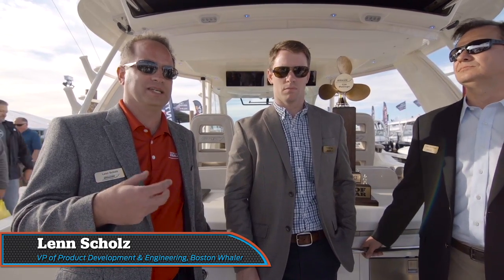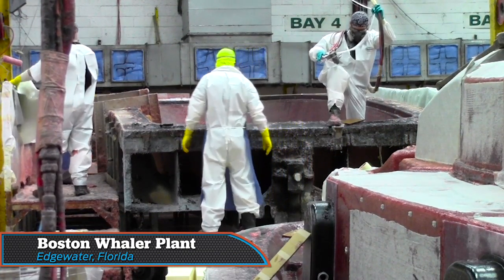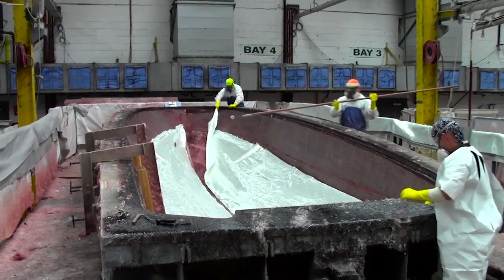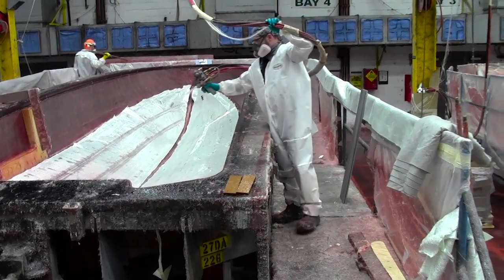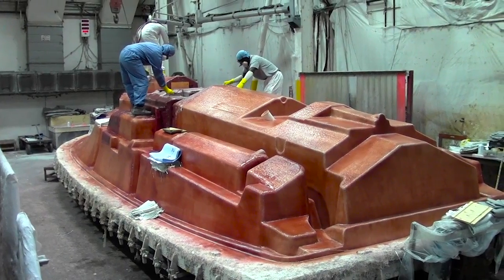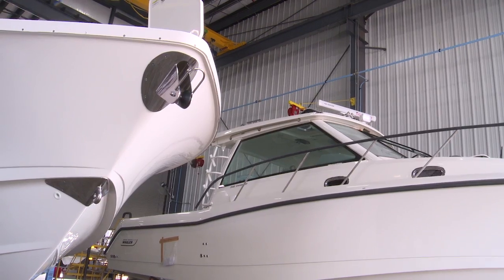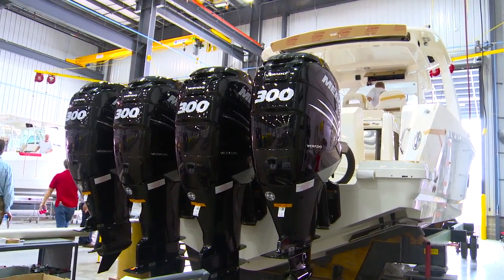Six months prior to the beginning of the design process, we started focusing in on the engineering of the tooling — the actual molds we built to produce the 42. We went into a project where we engineered the tooling as a scaled-up version of the 37, to see what we could do with the 42 mold set to not have it weigh any more than the 37. And at the end of the day, we've got a mold set for the 42 that weighs just as much as a 37 Outrage at 60,000 pounds.